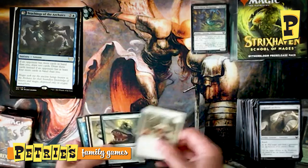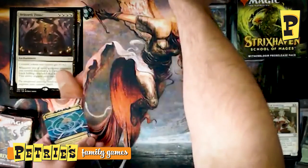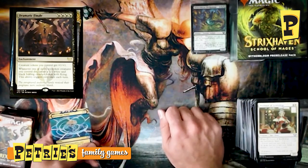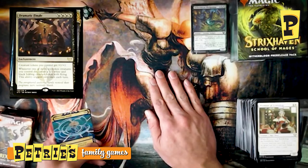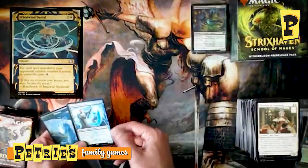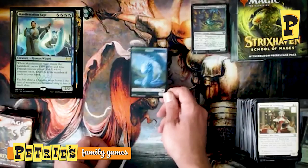Back-to-back rare Lessons — another Teachings of the Archaics. Then Professor of Symbology, Karak Wrangler, Shadewing Laureate, and Dramatic Finale. If you're doing lots of tokens in a black-white deck — what a finisher. It's got 'finale' in the name, what else can you expect? With four pips you really want to be in Silverquill to run it; probably not in Witherbloom since four black sources will be rough. Also Whirlwind Denial and a foil rare Manifestation Sage — really cool in foil, and it even came with a Fractal token that this card definitely cares about.